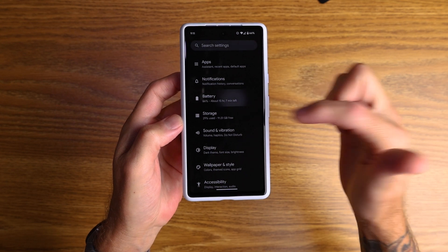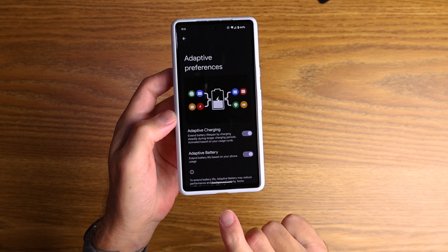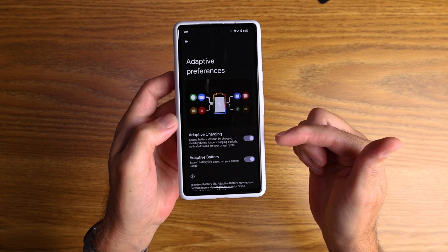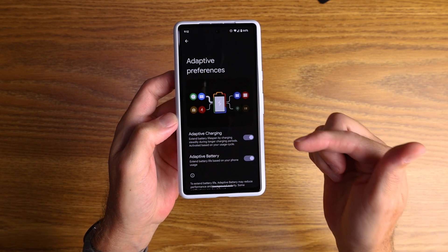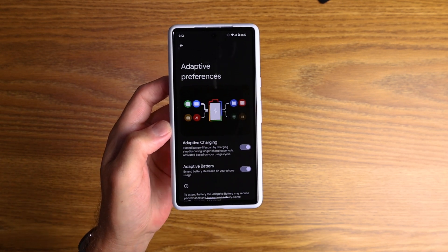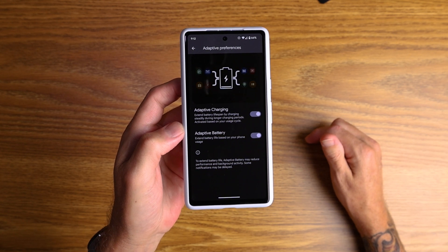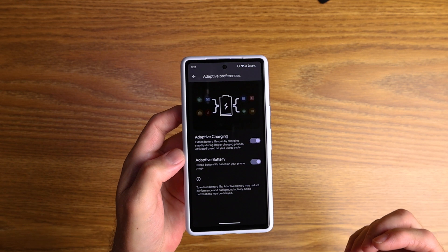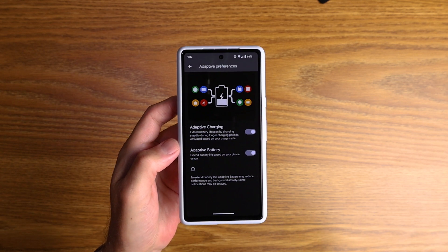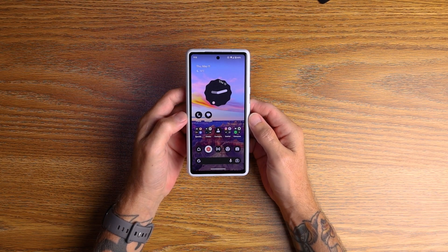Go into your Settings, go to Battery settings, then hit Adaptive Preferences. Here you have Adaptive Battery — extend battery life based on your phone usage — and Adaptive Charging — extend battery lifespan by charging steadily during longer charging periods, activated based on your usage cycle. For me that's at night: between 11pm and 5:30am it will slowly charge from whatever percentage it's on to 100% just before my alarm goes off. It's extending the life of my battery — there's no need for it to be charged to 100% in 10 minutes and heating up the battery if it's going to be on charge for another 8 hours after that. That's my fifth tip.